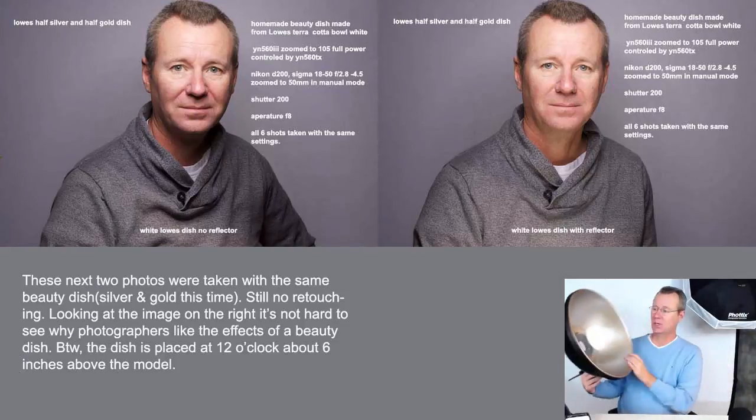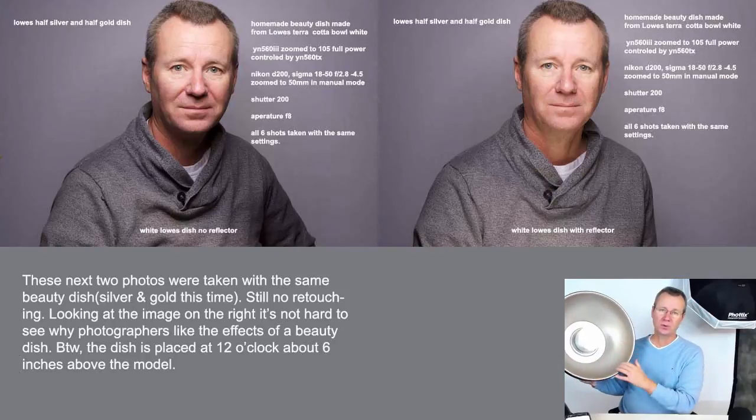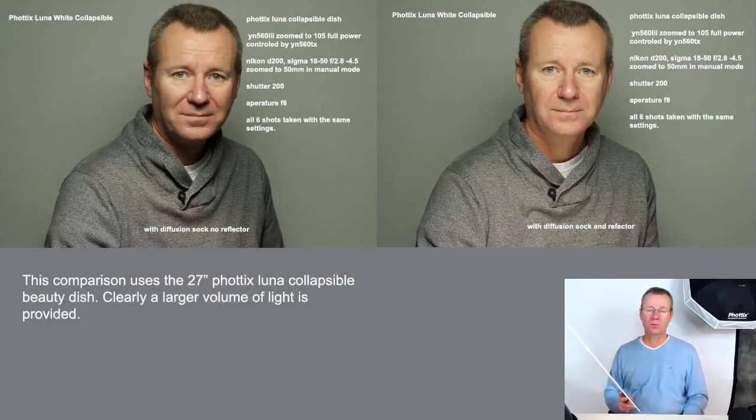For the next set of images, I used the silver and gold version. I spray painted the beauty dish silver, then went back over it with a little gold spray paint. If you want to warm up the temperature of the image a little bit, this is the one you want. All the shots were taken with a five-by-seven white collapsible backdrop and the only lighting used was one YN 560 — no soft boxes or other diffusers, just the beauty dish and one foam core board.